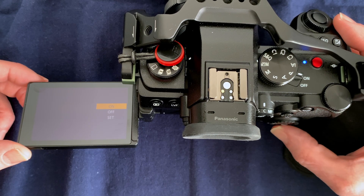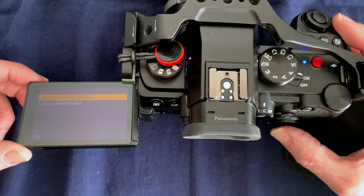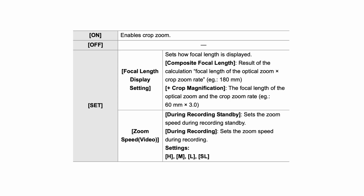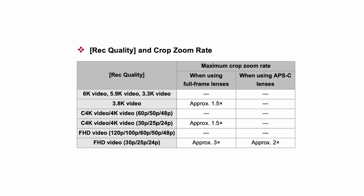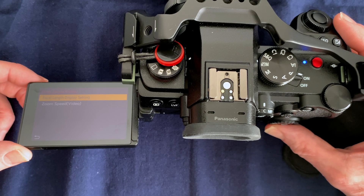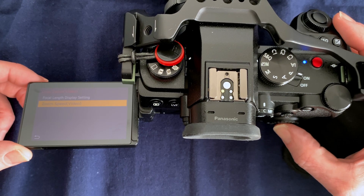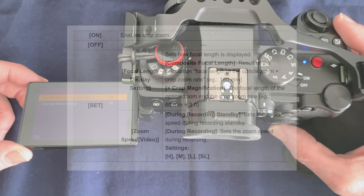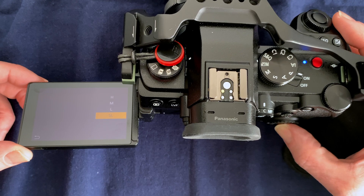Mine's already on, and there are some settings here that you can change. I think the focal length display setting is the best — you can show the crop number as well, but focal length is rather good. There is also a zoom speed setting here, and you can set it to high, low, medium, or slow.